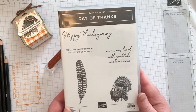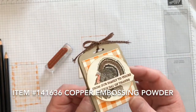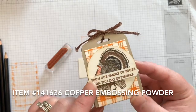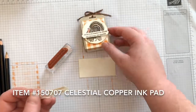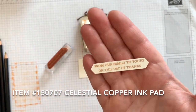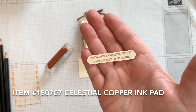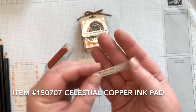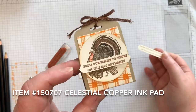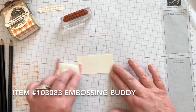There are two ways to do the greeting for this treat holder. You can emboss it with the copper embossing powder like I did here, or you can stamp it with the copper metallic ink pad. Both of them are equally beautiful — it's up to you which one you choose. You could also do a mixture of both the metallic ink pad and heat embossing. Here's how I heat embossed the greeting for this treat holder.